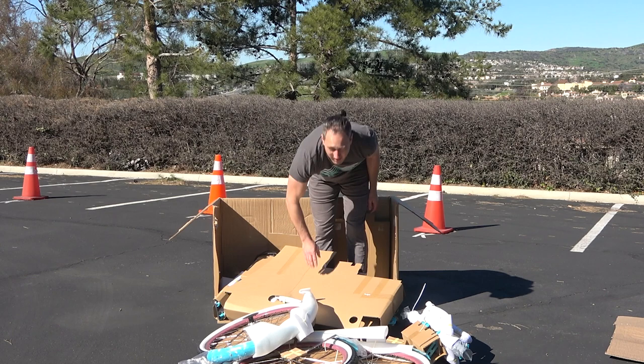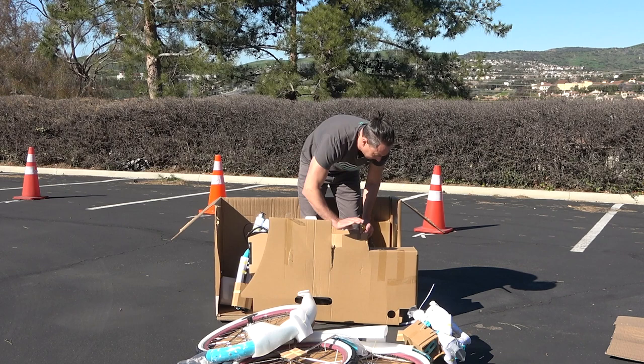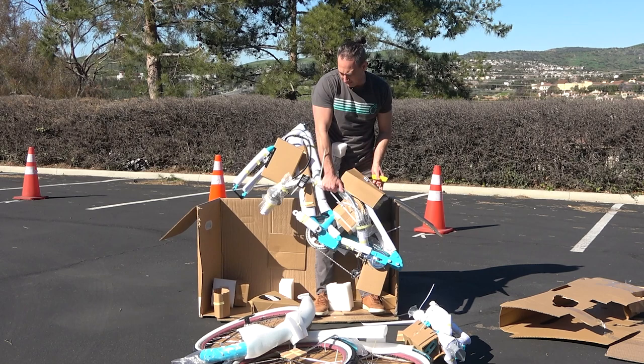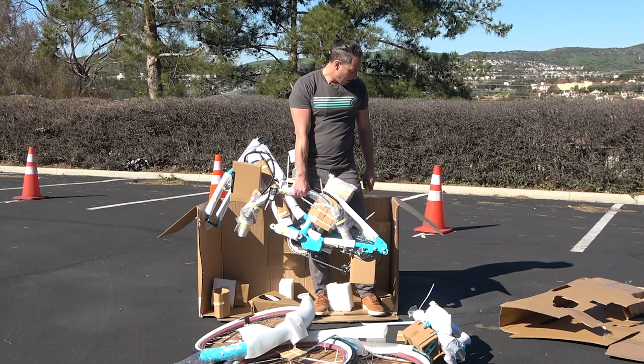I'm going to make some cuts so you can see what we're looking at. It's almost double-boxed. Our bikes have to make it through the FedEx or UPS gauntlet, and it's quite a harrowing experience. Usually they show up in pretty decent shape because of the way we package them. However, we are limited by the size of box we can send to keep the shipping reasonable. If anything gets banged up by FedEx or UPS, just let us know — we'll take care of it.